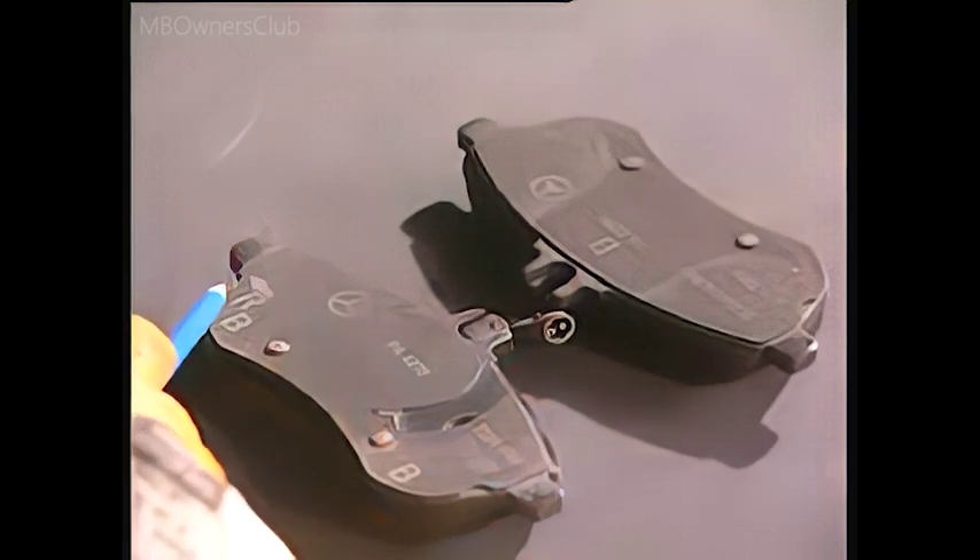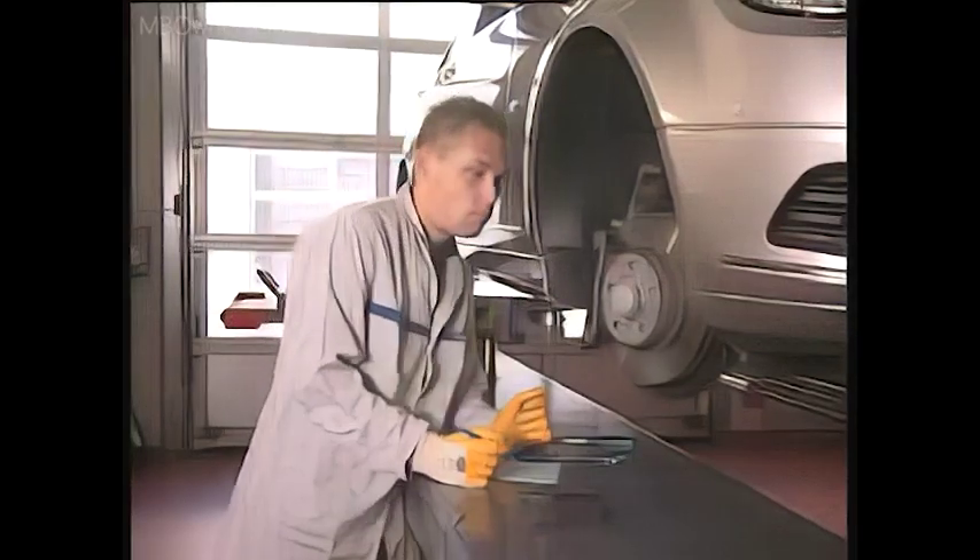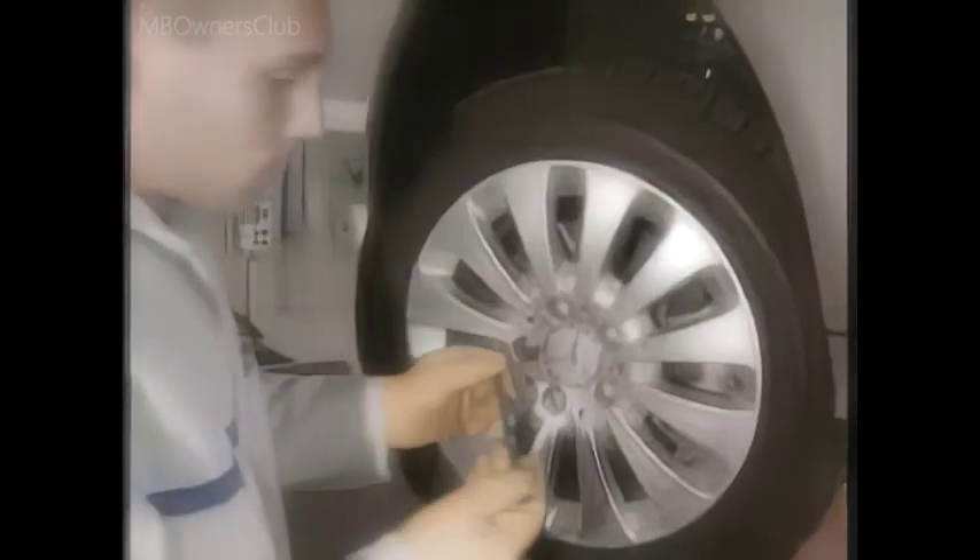Let's now perform a sample demonstration of how to calculate the theoretical remaining distance until the absolute wear limit will be reached. To find the remaining distance, you need to first know how thick the pads are now.